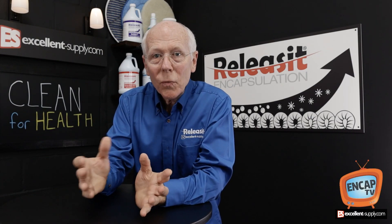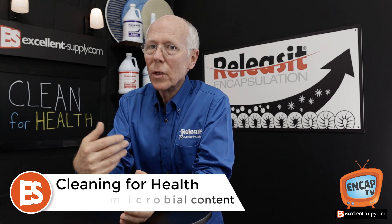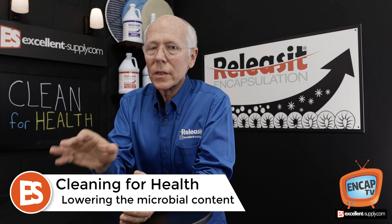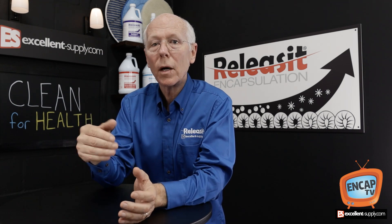So can we sanitize or totally disinfect a carpet? That's a question that we get here at Excellent Supply pretty much every day right now during this pandemic. Short answer is absolutely no. You can't sanitize. You can't disinfect a porous surface.